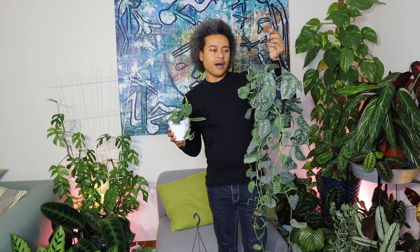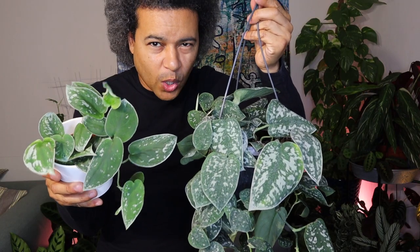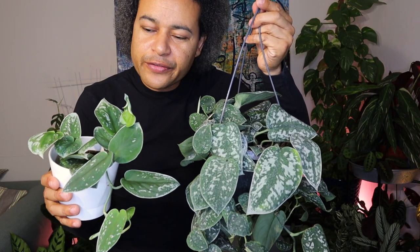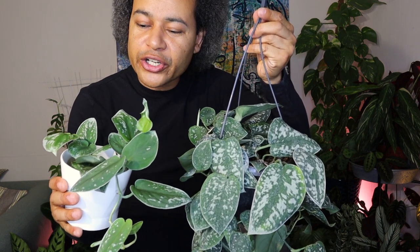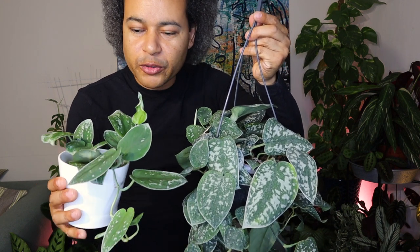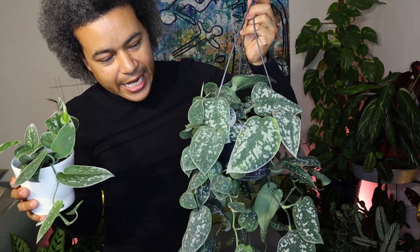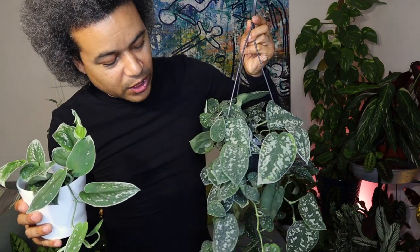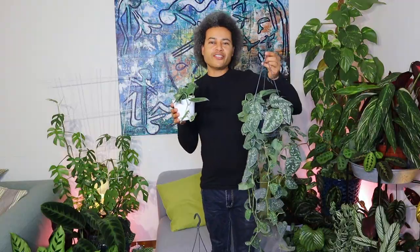I just want to show you the difference between the Scindapsis pictus agereus and the Scindapsis pictus Silvery Ann that I have here. You can actually see quite a lot of difference. The Silvery Ann has much less small splotches on it, more green, and can get larger areas of silver the more it matures. And you can see here the agereus has a lot more splotches but the leaves are smaller than the exotica, which gets huge leaves. So this is really, really beautiful.